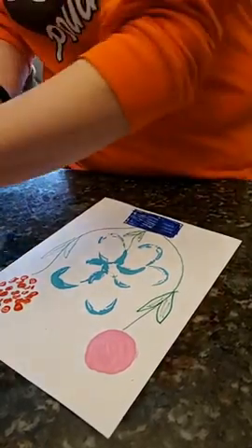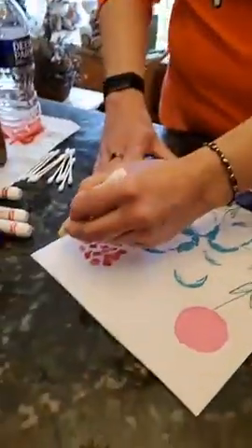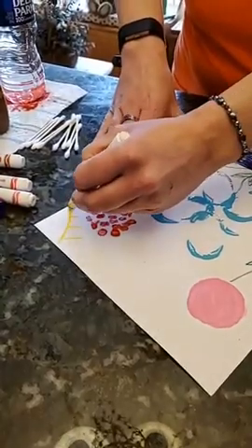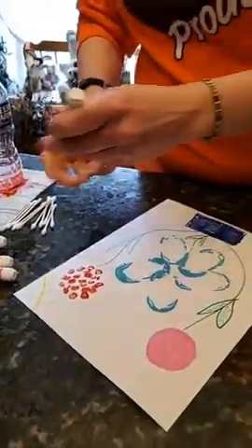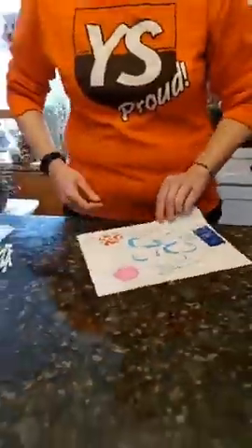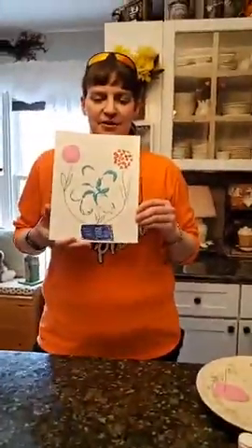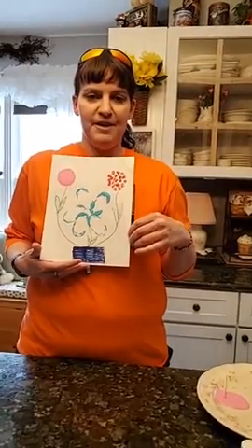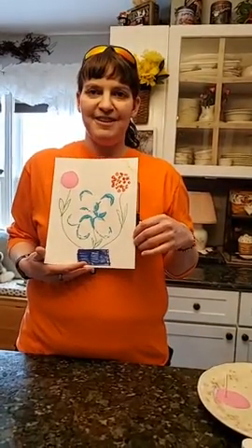You could have your flowers in grass or wherever you'd like. I'm going to add a sun — if you remember, flowers need sun and water to help them grow. Here's my finished picture, and I can't wait to see yours if you'd like to post them in the comments. Have a great rest of your day!